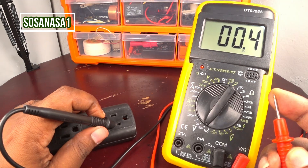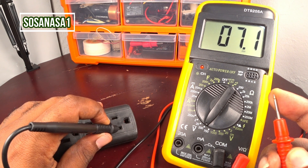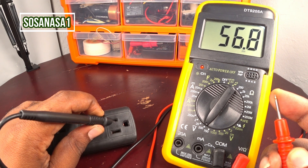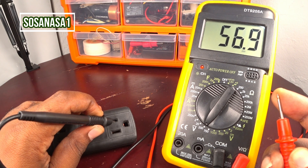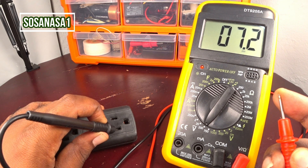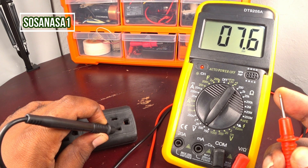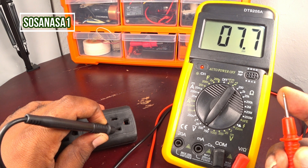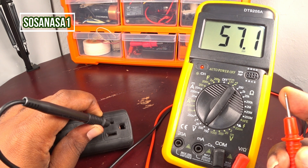Let's change again — yes, this is the neutral. And now if I change, this is the phase. If you watch on the multimeter screen, the phase has a higher voltage than the neutral. In this case we are touching the phase. Now when I change, the voltage is lower — therefore this is the neutral: 7.6 volts neutral, and the phase has 57.1 volts.